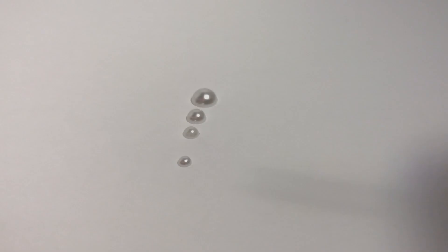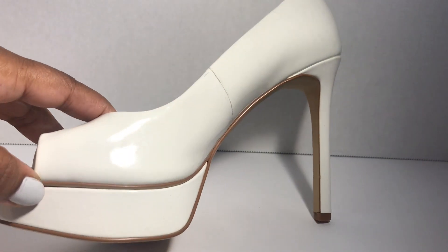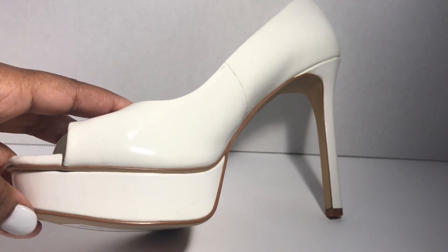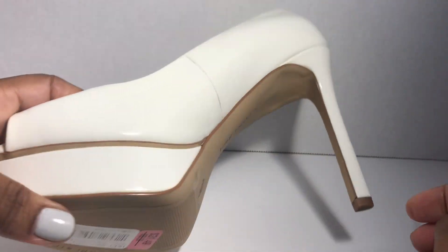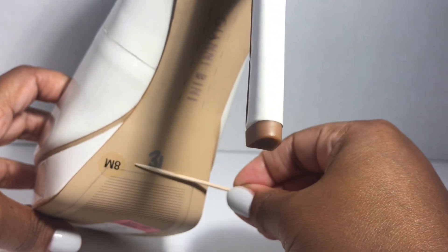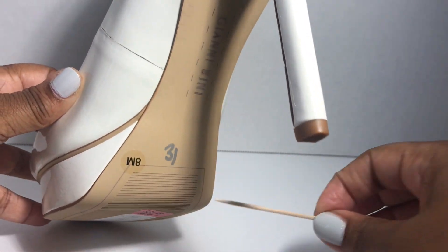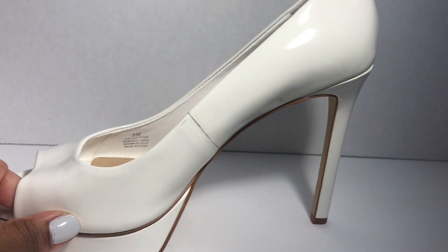My first step is to get rid of this tan detailing in the shoe. I'm going to leave this little bit down here but I'm going to paint this part, and also paint the back of the shoe from here to here, because I want the entire shoe to be white. I'll put some masking tape where the shoe bends and then paint the rest of it white.